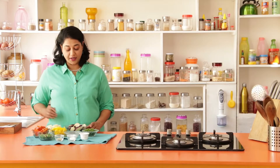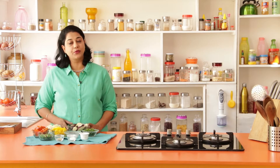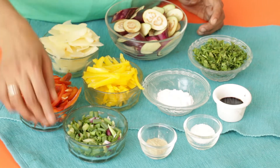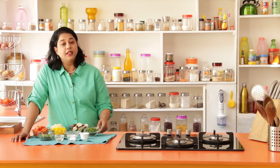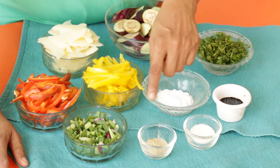Let's look at the ingredients we require. To begin with I have about 1 cup of eggplant that has been chopped into diagonals, thinly sliced potatoes, bell peppers red and yellow, some spring onions, 2 tablespoons of corn starch, some coriander leaves, 2 teaspoons of soy sauce, salt to taste and pepper powder.